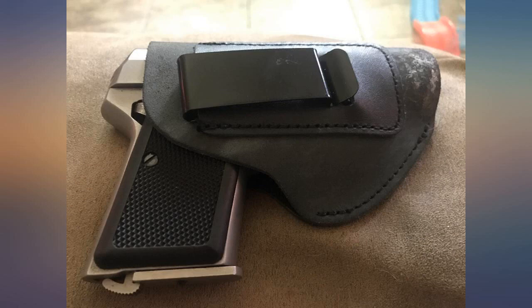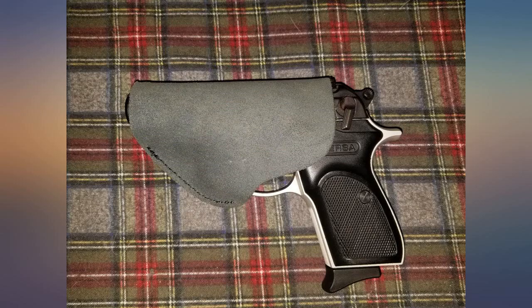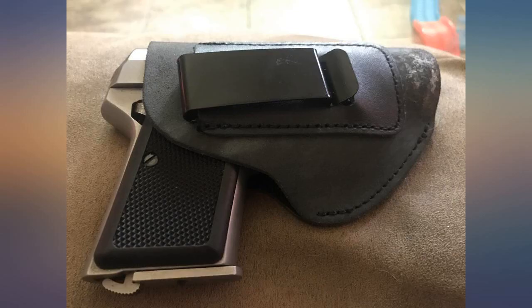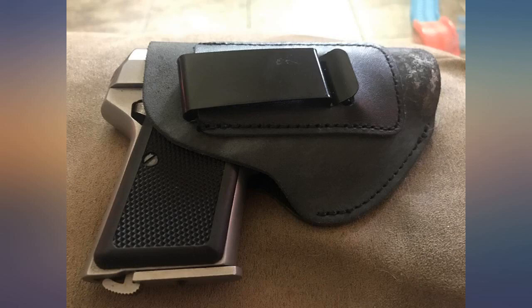I almost didn't buy it since it was specific to my S&W Bodyguard with laser, but I am glad I did. The fit is amazing and the clip is stronger than you can imagine. I love this little holster and can't believe the fit. I did put my holster in the Arizona sun for 30 minutes and then shoved the gun in, and let me tell you, this thing is perfect. Great item.